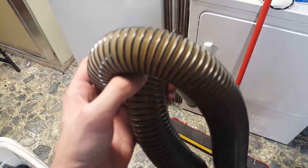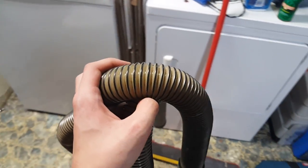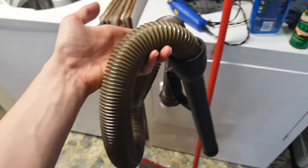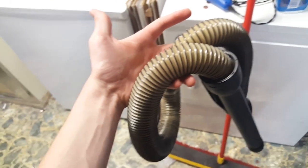Also, if you have some type of ducting, then obviously some pipe cleaners could work as well. Just kind of get some leverage on it, push it through, and then just push the obstruction outwards. I hope you guys enjoyed this nice quick tutorial on how to unclog a vacuum hose or ducting, or anything that's kind of blocked up.